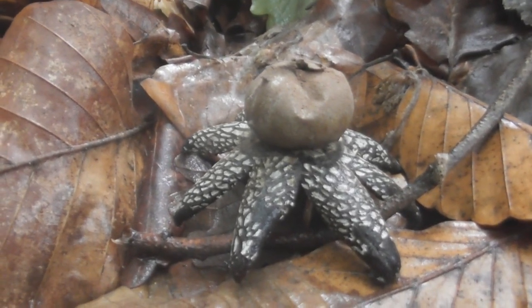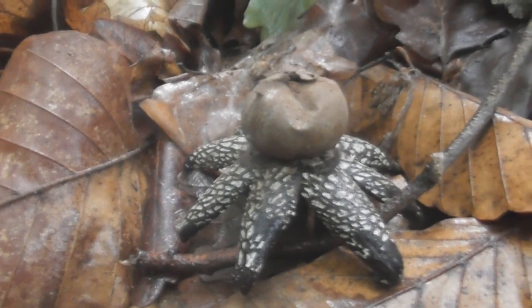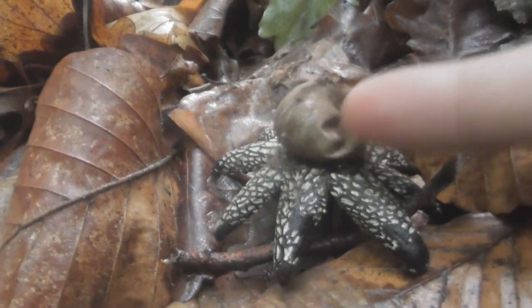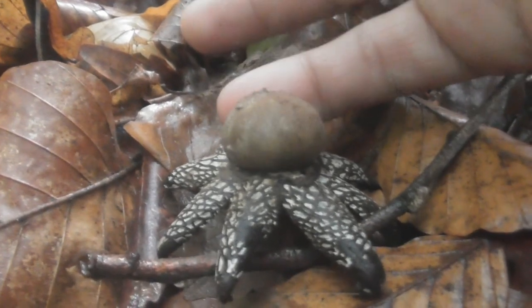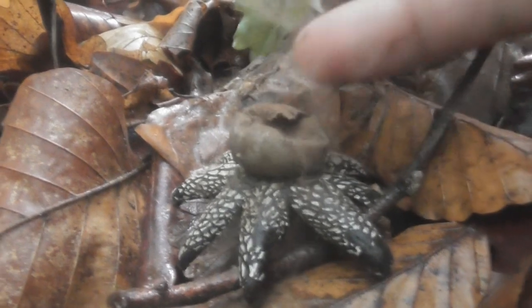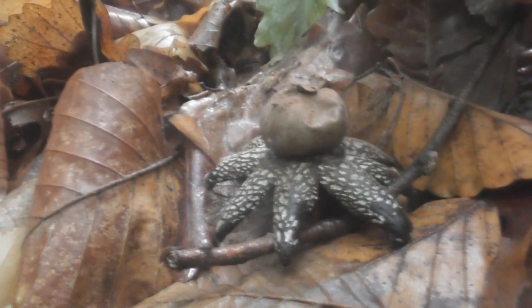This is the Baroma Earth Star. The Latin name of this fungus is Astraeus Hygrometricus. When I press my finger on the spore bag, I help the fungus send the spores to nature in search of a new place to come to life.